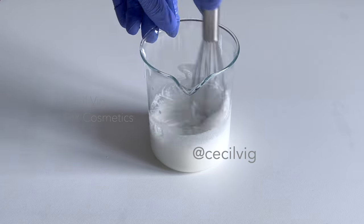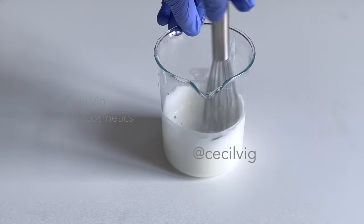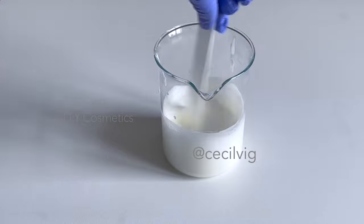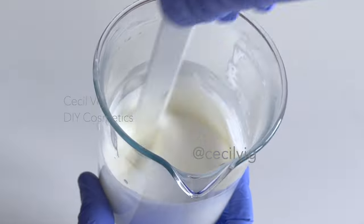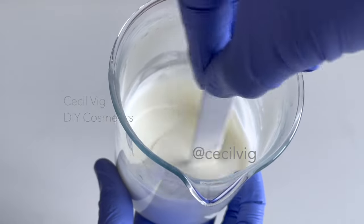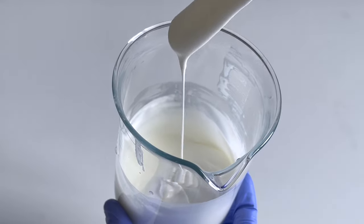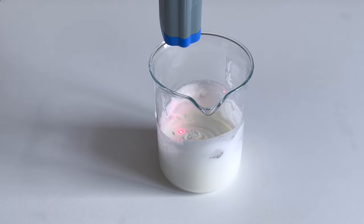I mix again with a hand whisk to check the consistency now that the mixture has homogenized. Then I stir with a spatula until the emulsion has a slightly thick and smooth consistency.